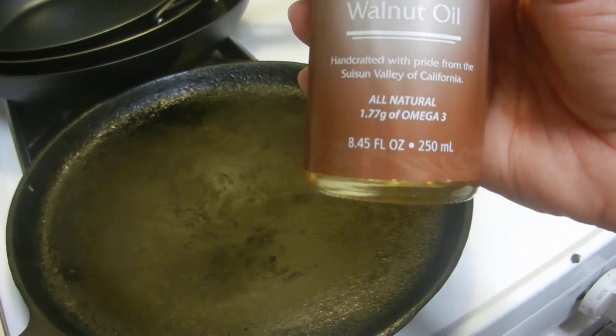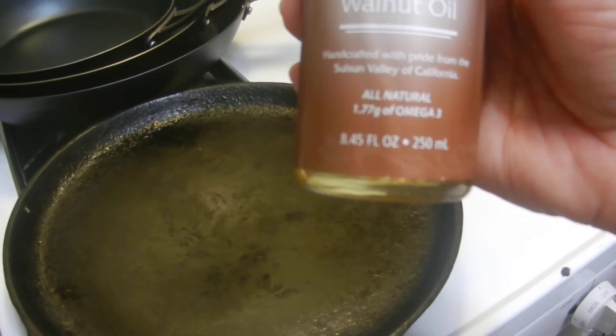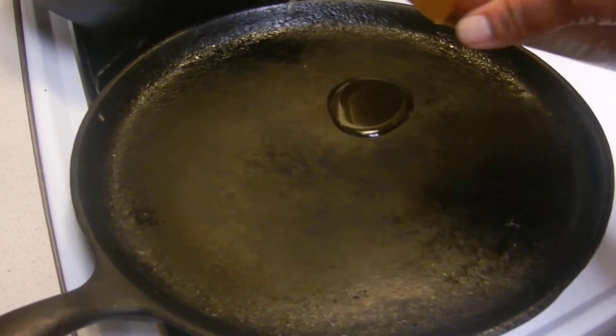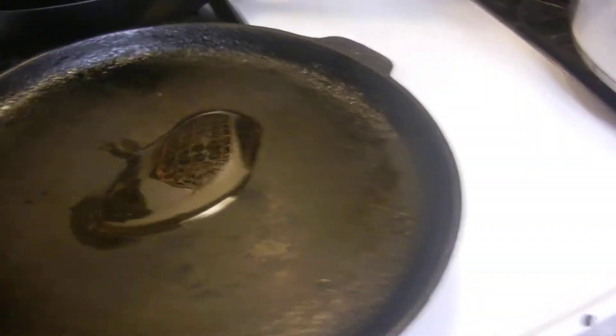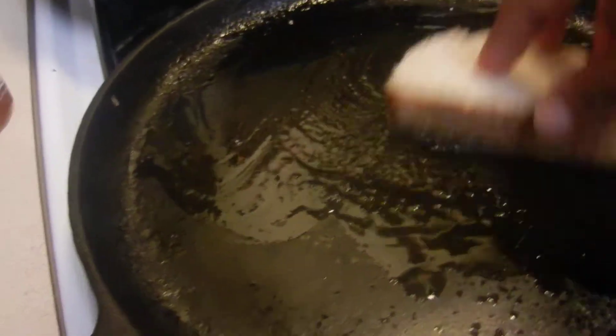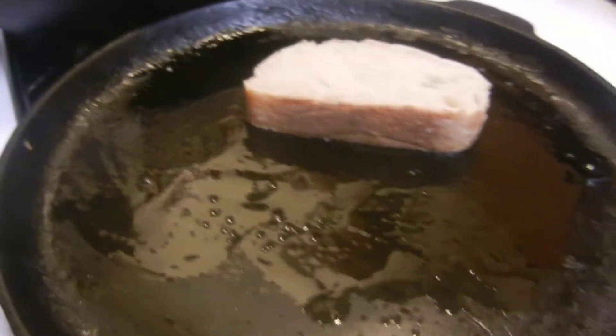I've heated up my skillet and I found a roasted walnut oil at a local farmers market — very delicious. I'm just going to pour a little bit in there. The reason I'm pouring it in is because you could brush it on, but this works for me — I just take my sliced bread and kind of roll it around in the oil like that.